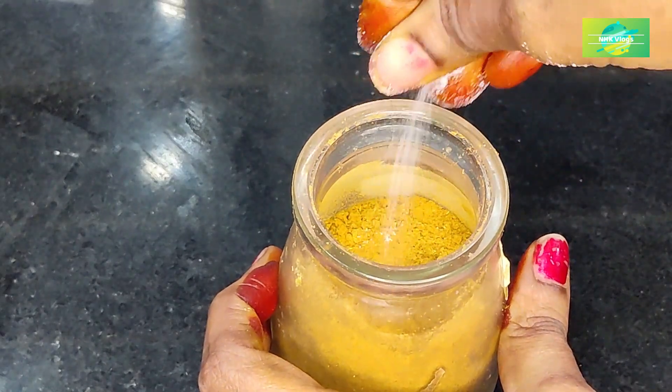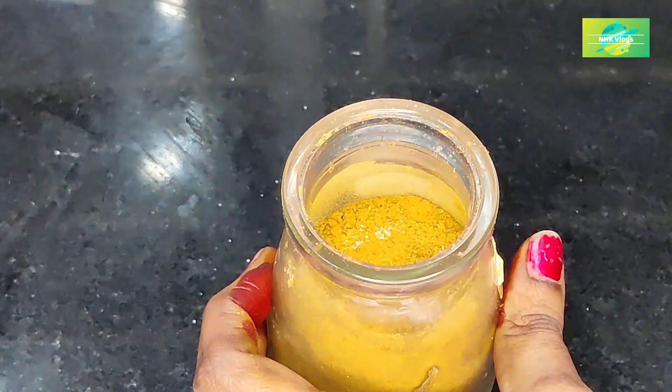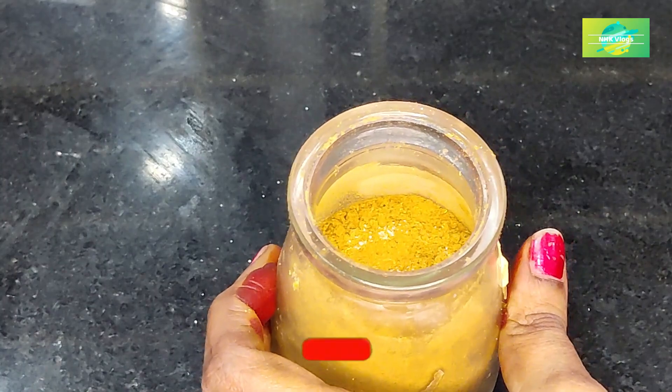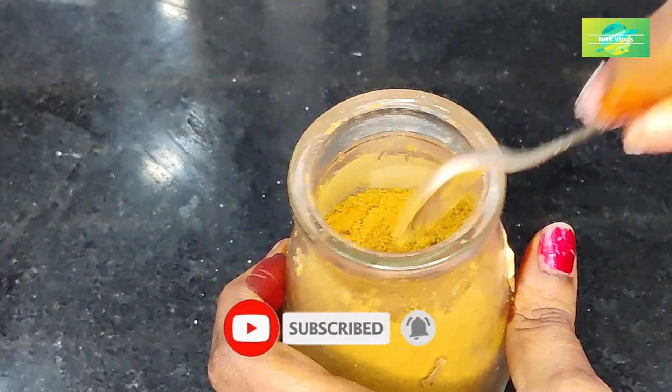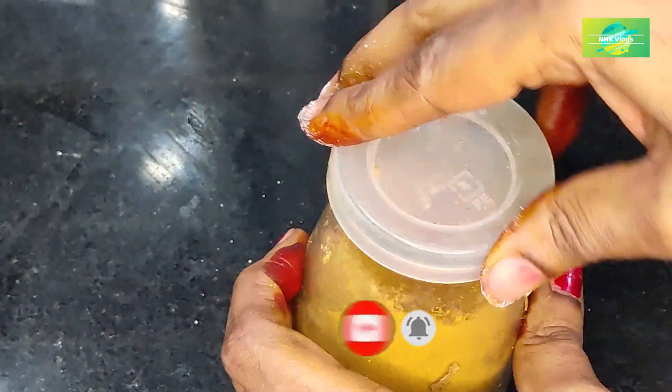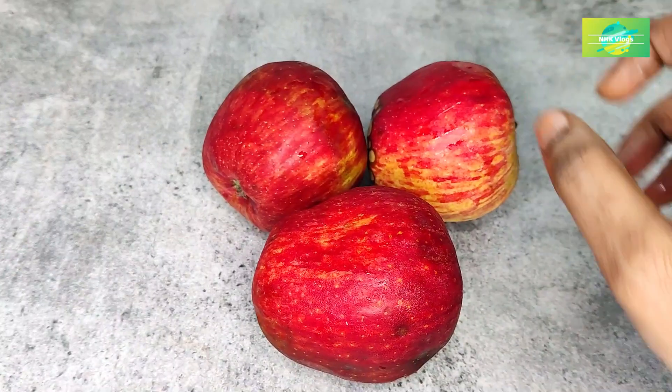Let's mix it in a little bit. Please like and subscribe and press the bell icon for the day.